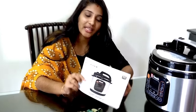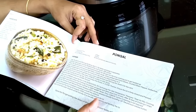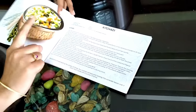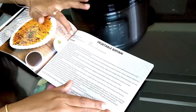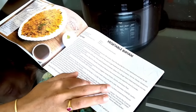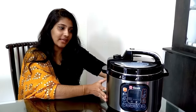If you have any doubts, you can use the recipe book that comes with it. The book contains recipes with ingredients and methods that are easy to cook in the Geek Robo Cook. There is a wide variety of recipes available.